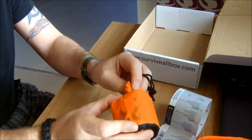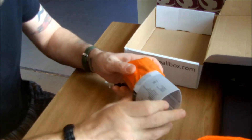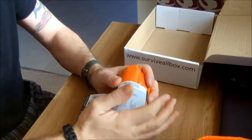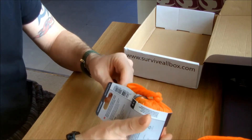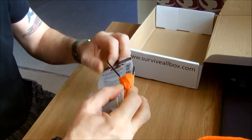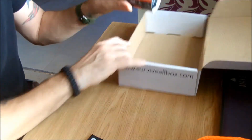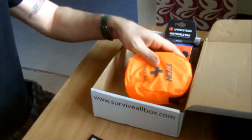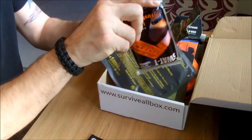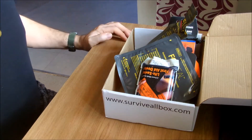I'm going to stick this in one of my BOB bags - BOB bags, I should say - which I'll be doing a video on sooner as well. So this was Survival Box Number 6 and the theme was Tactical First Aid. It rolled in at around about 80 quid's worth of kit, which is pretty cool.